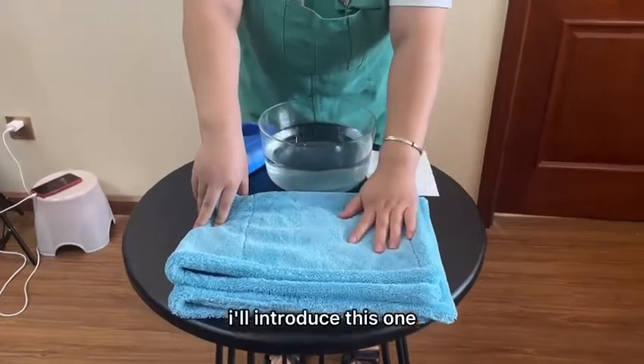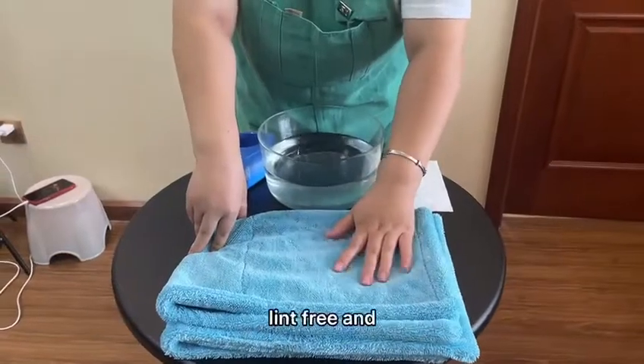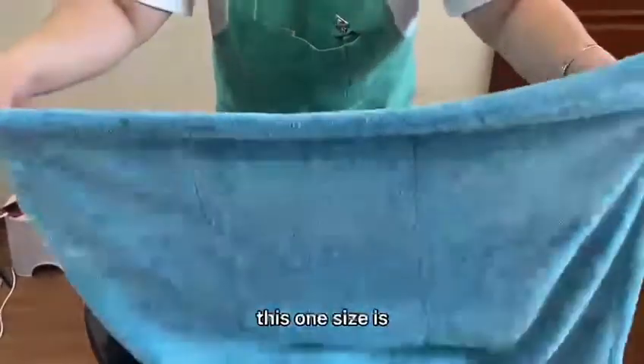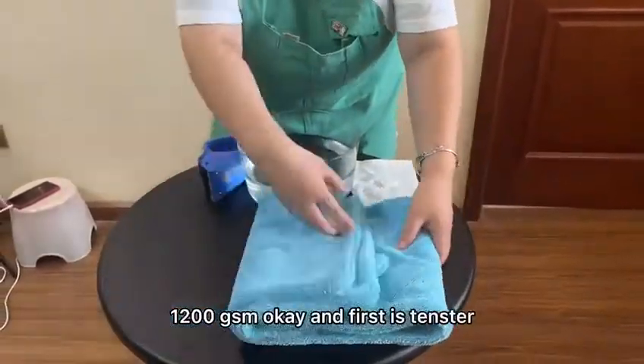Hello guys, today I will introduce this one. This is the Tissue Tower. I will test its super solvent and lint-free properties. This one size is 50 by 80, and 7200 GSM.